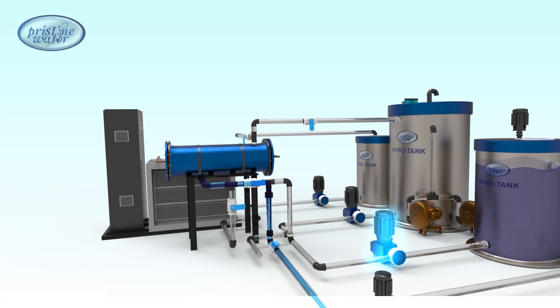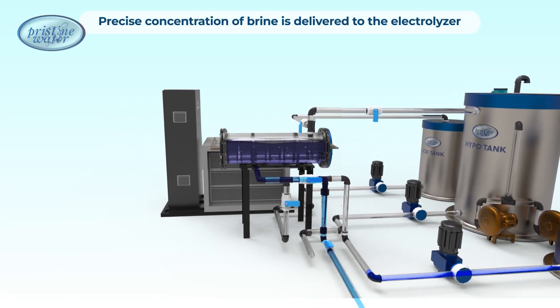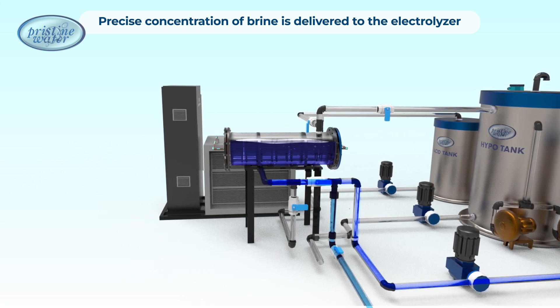The brine pump draws saturated brine from the tank, injecting the precise amount of the solution into the main water line, resulting in a diluted brine solution of 30 grams per liter.